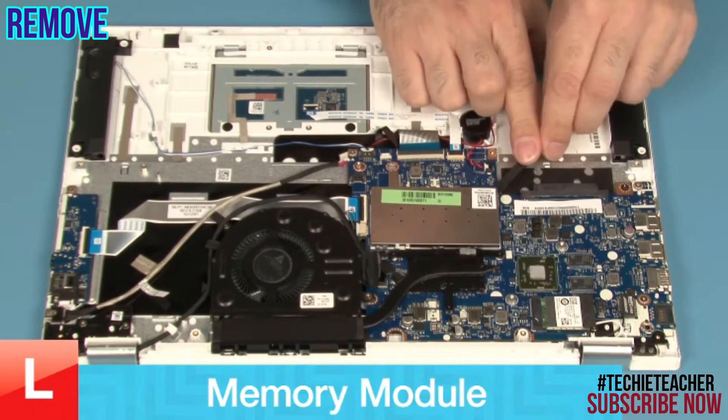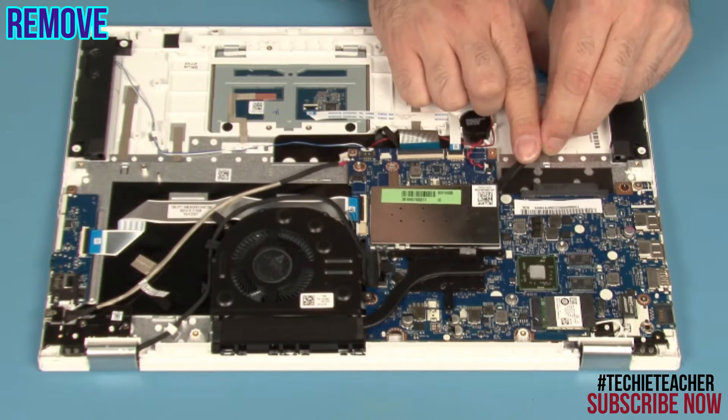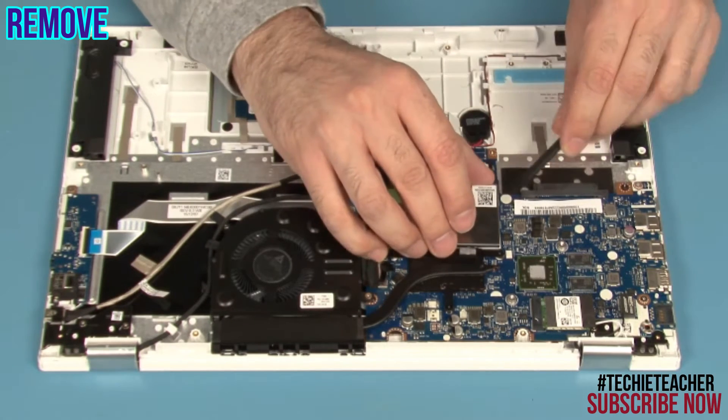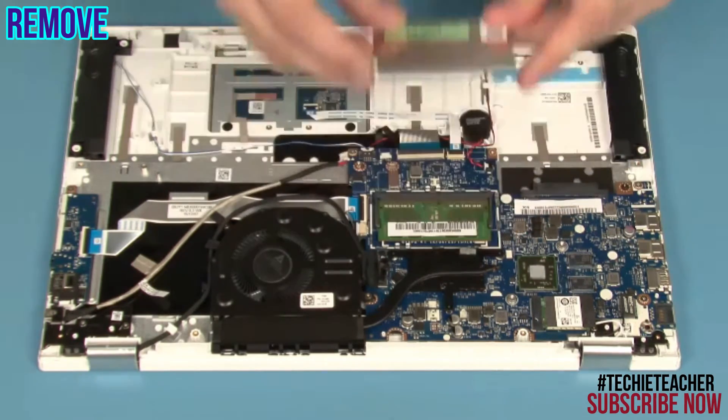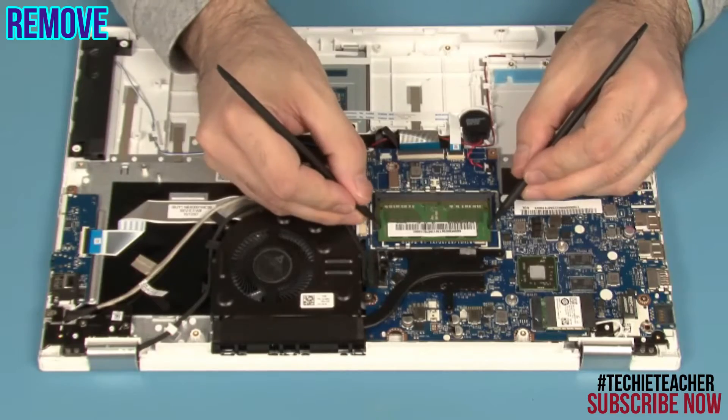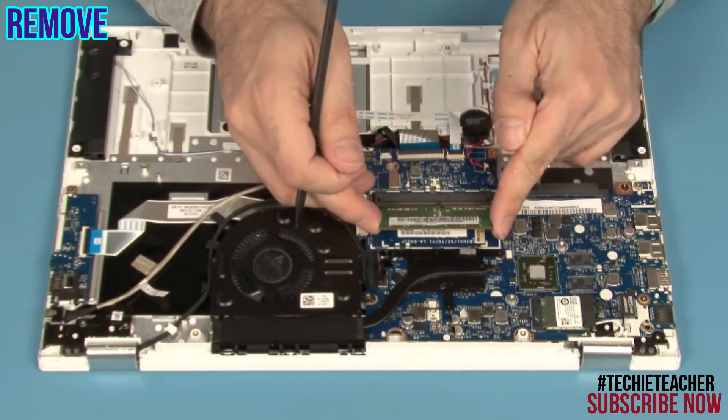Pry open the shield. Hold the latches until the memory module pops up. Remove the memory module.